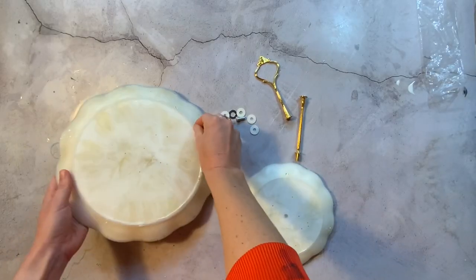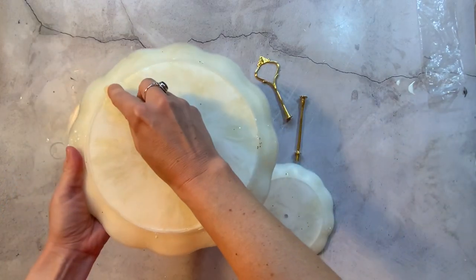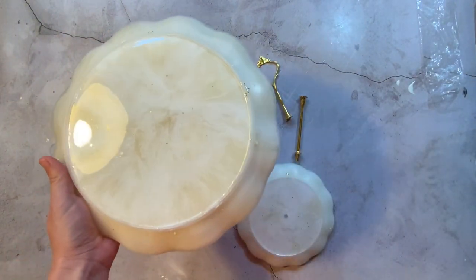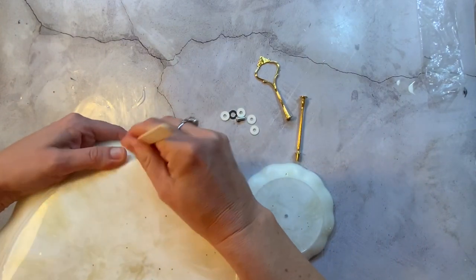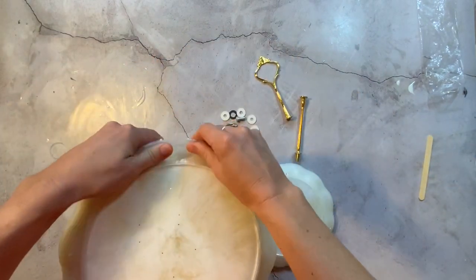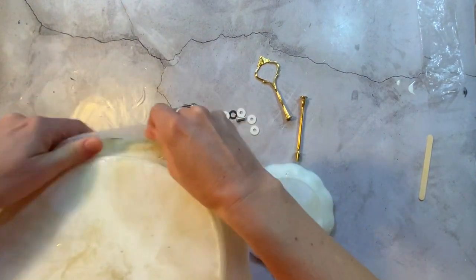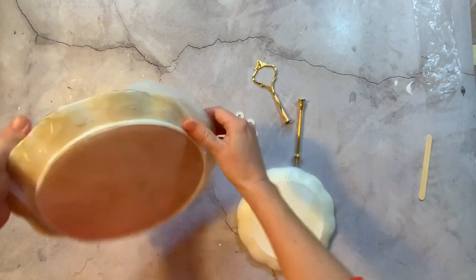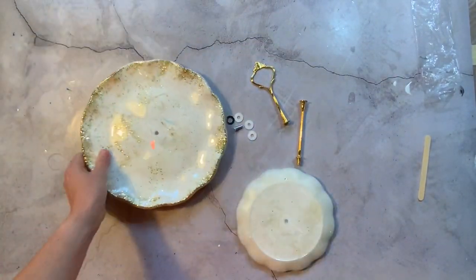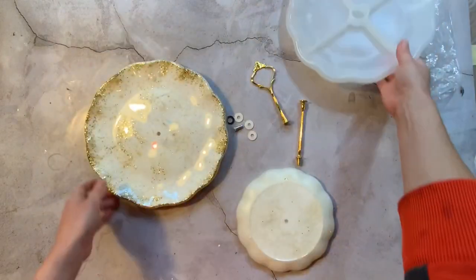These have cured for about a day and a half and I'm going to come in and demold. As you can see, I did completely cover the center hole there, so I am going to have to enlist my husband to drill a hole. You can use a little popsicle stick or something to get these moving — these are very durable molds and they can become kind of heavy with all that resin in there. Work it gently around the edge, and then you can put the mold right back and use it again.